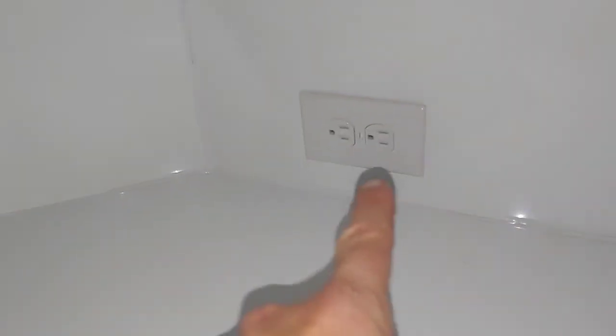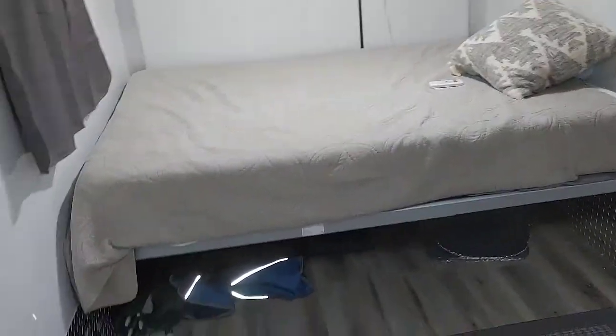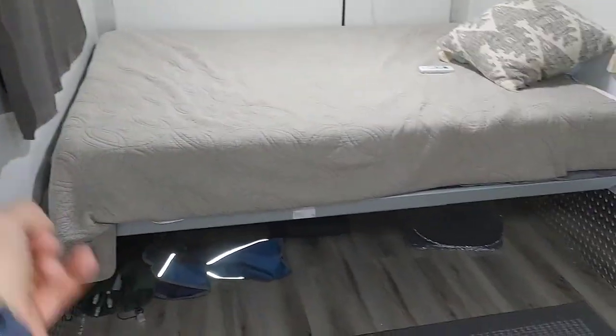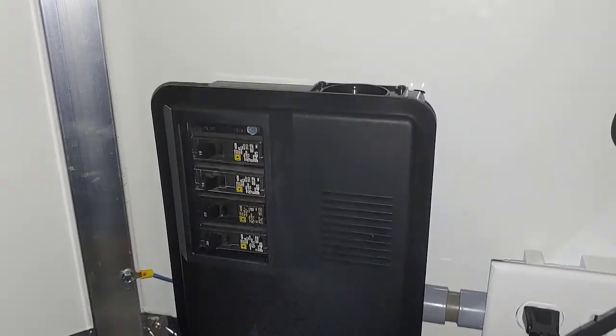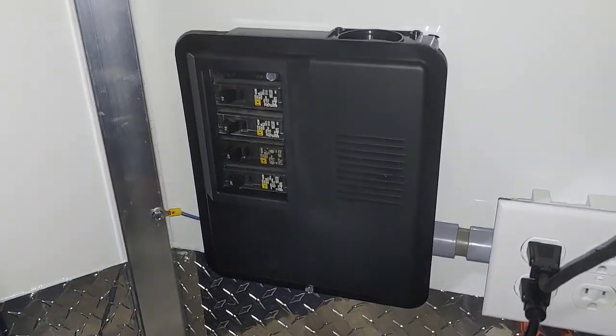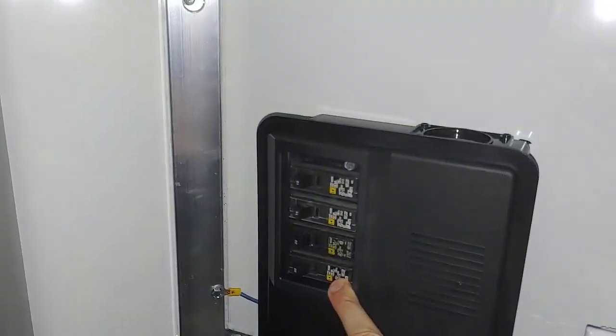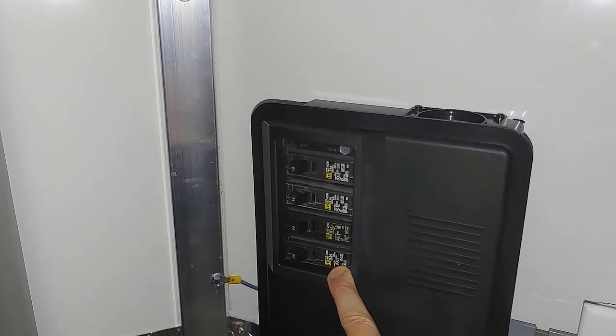Let's go inside and look at the 110 system. I wired mine myself — they stubbed these out and I finished it up. I've got a few outlets: one here, a couple in the back, and a GFCI over here that feeds an outlet to the outside so it's GFCI protected. This is my breaker box. Even though I wired this myself, this is standard to how WeRoll pretty much has been wiring them, with a couple of exceptions. I'm using this breaker here as my 30 amp main.